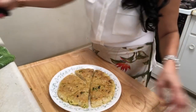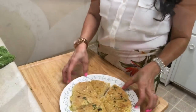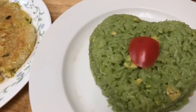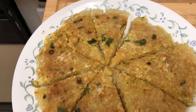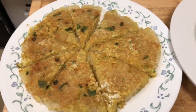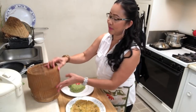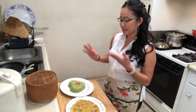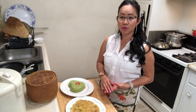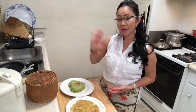Avocado sticky rice and Lao pizza — both are done. I hope everyone enjoys my YouTube video. Homemade sticky rice: Lao pizza and sticky rice avocado. That's it for today. Please follow Nali Kitchen, like and subscribe. See you in the next video — have a good night, guys! Bye bye!